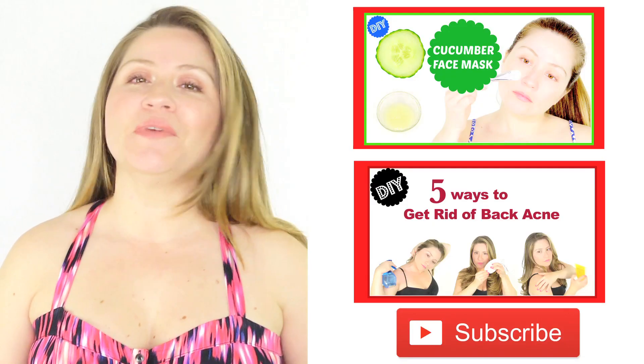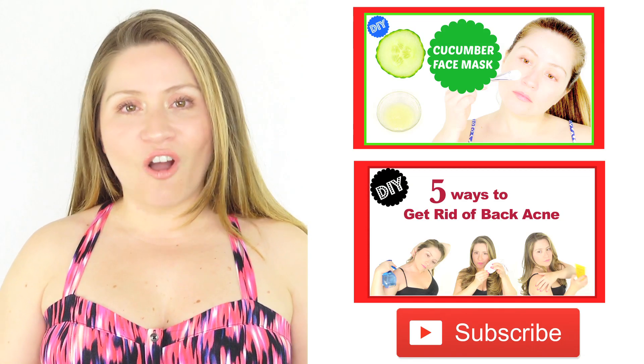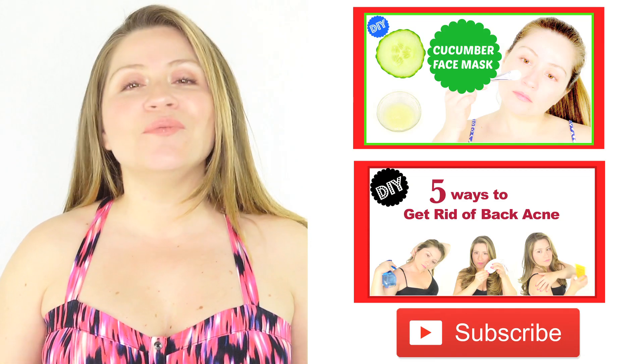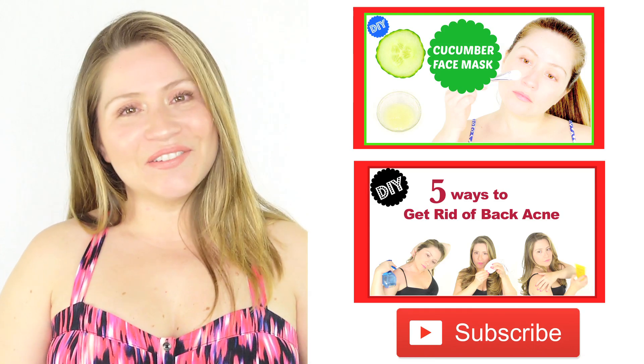If you liked this video, make sure to thumbs up and subscribe, and also don't forget to leave a comment below. I love hearing from you guys and I really enjoy answering all your questions. Thank you so much for watching and I'll see you next week. Ciao!